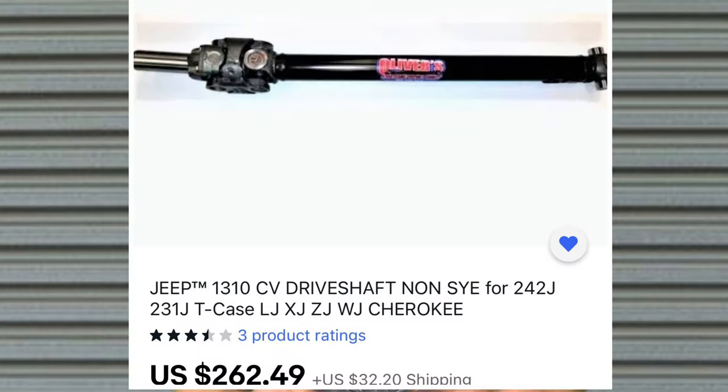You can get online and buy these things for like $200 to $300. You can get an SYE, and a lot of people are scared to do it because they have to take the transfer case apart. A lot of people are afraid to do a hack and tap because you have to hack some of the output shaft off, then drill a hole in the end and tap it — and that could be a little scary for some people. I've done it before, it's no big deal, but I wanted to do something that somebody could do in their backyard for about a hundred bucks.